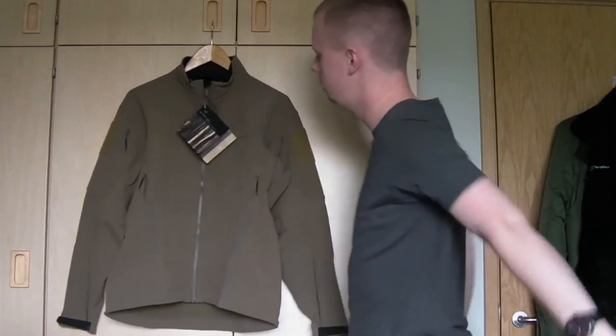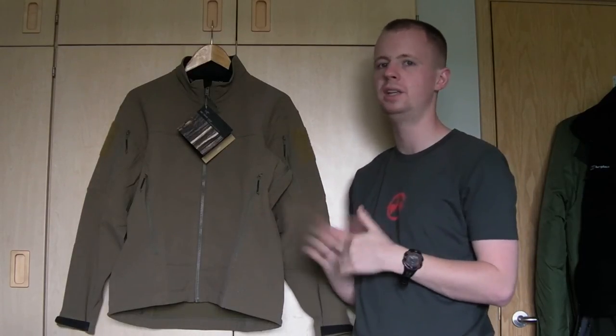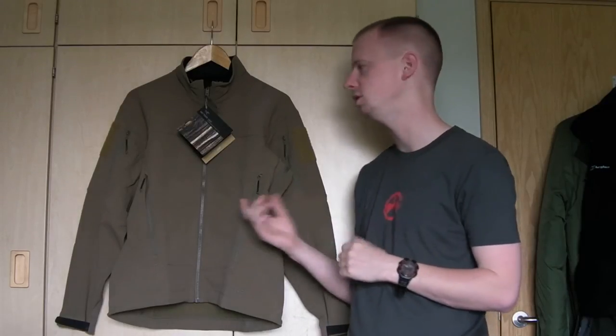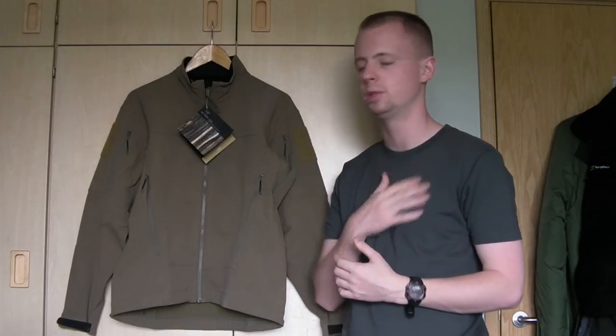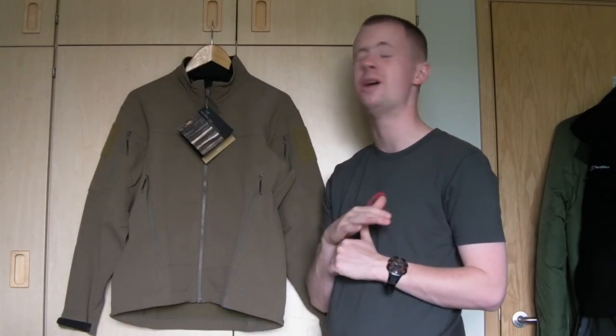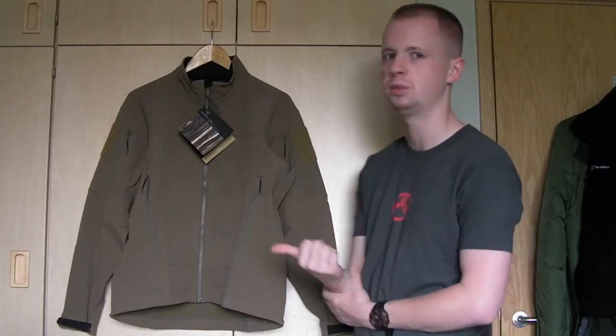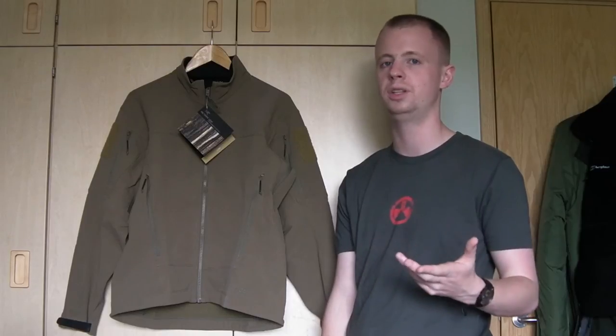Price-wise, at retail they're not cheap — around £180 in the UK. They're available in this Crocodile, which is a darker coyote khaki, or Wolf Grey, which is a grey similar to my t-shirt. If you're a large or extra large, Arc'teryx LEAF jackets come up on eBay all the time. This is a small and I had to search for a long time, but in larger sizes you can get them for a lot cheaper on eBay, so keep your eyes peeled — you can save yourself a lot of money compared to UK retail prices.